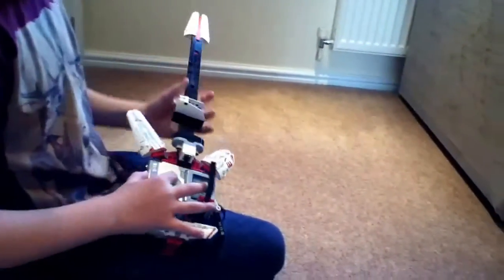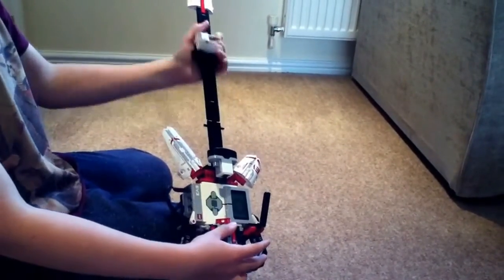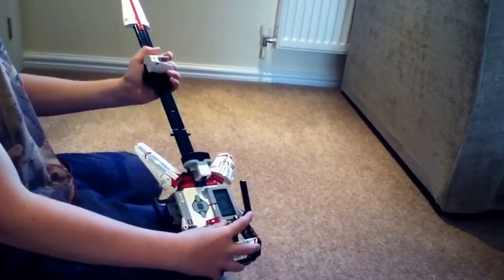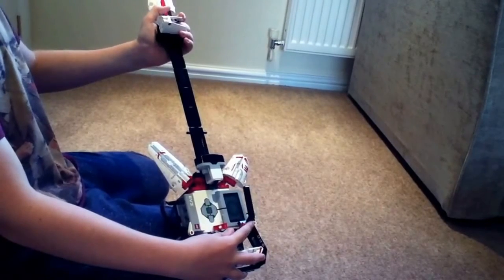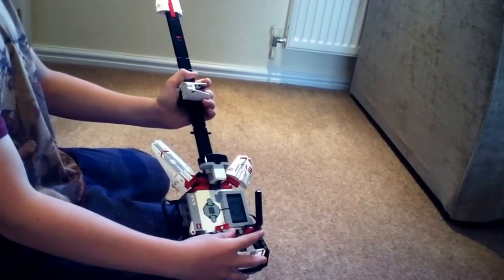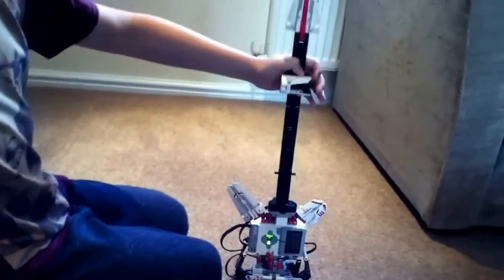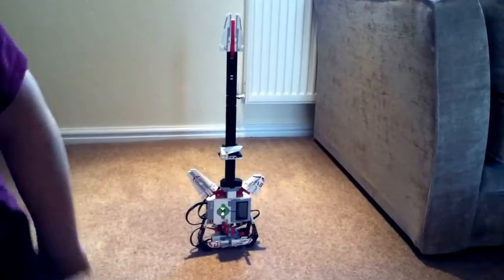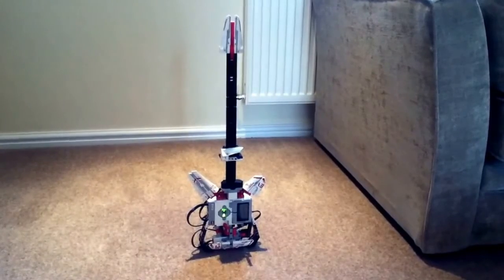I'll put it on now and that will be the end of the review. Okay guys, so that is my Lego Technics guitar. Hope you enjoyed watching this video. Leave a like and comment for the next thing you want me to build. Thanks for watching guys and bye.